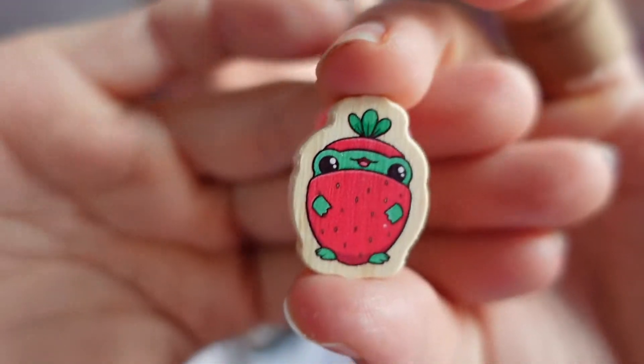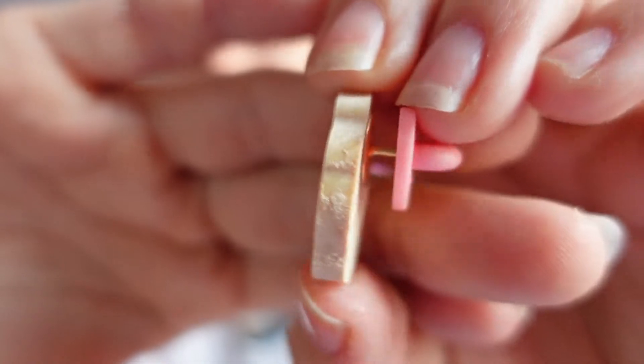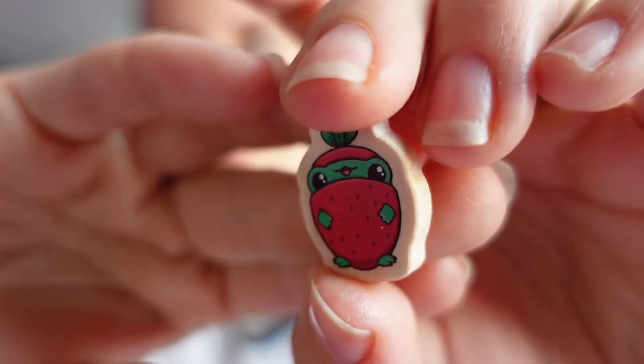I decided to get some pins made because I really want enamel pins but my budget won't stretch that far, so I decided to get the wooden ones. They're really cute, super tiny. For Bert — Straw Bertie — I got the pink heart clasp.